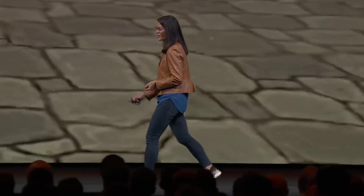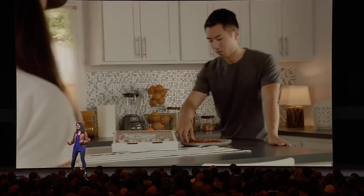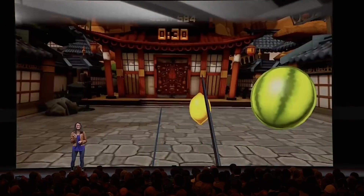And what's even better, with PassThru On Demand shipping later this year, you can pull up PassThru Plus at any time. So the next time you hear your friend trying to steal your pizza off the kitchen counter, turn on PassThru Plus to catch him in the act — then get back to slicing pineapples in Fruit Ninja.